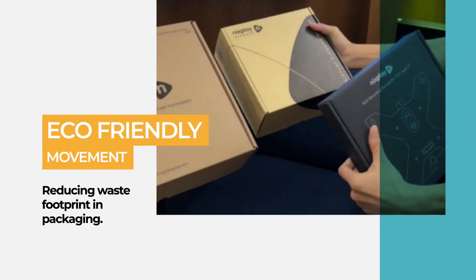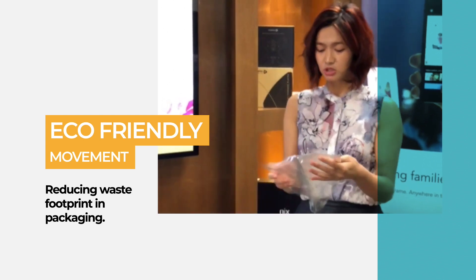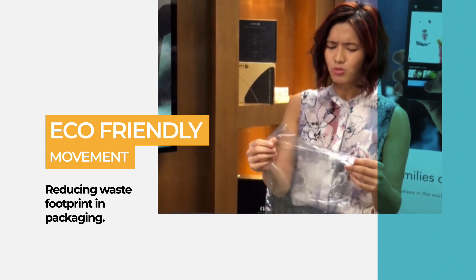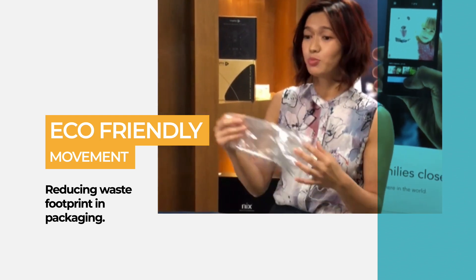We're using craft paper which has been recycled and is easy to recycle. I'm also speaking to a company about a plastic-like material which actually dissolves in water — it's almost like a carbohydrate. So this is a raw material that is digestible and can be put in the composter.